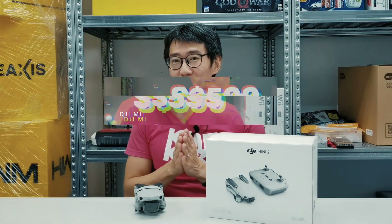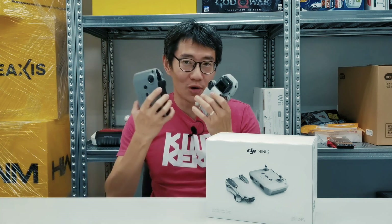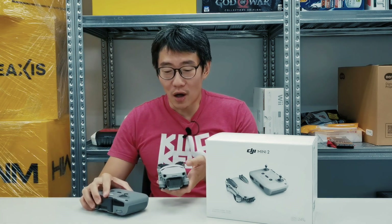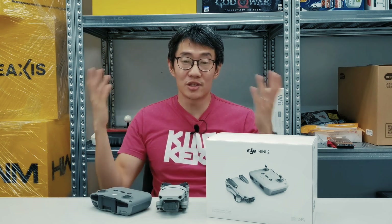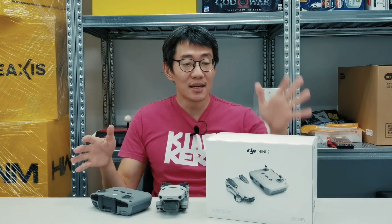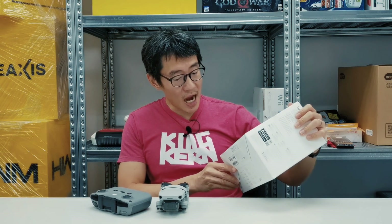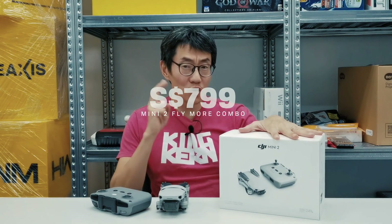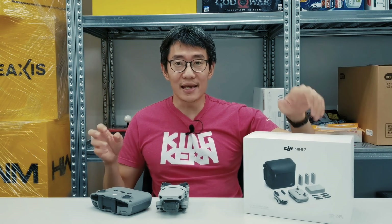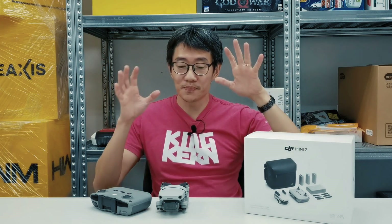The Mini 2 comes in a standard package for $599 Singapore dollars. For that, you get the drone, the controller, one set of propellers, and one battery — just enough to get you running; you don't even get a case. This box I have here is the Fly More Combo, which is what DJI sent me. This goes for $799, so for $200 extra you get a case and a whole bunch of accessories and spare parts for the drone.